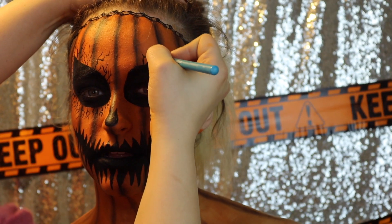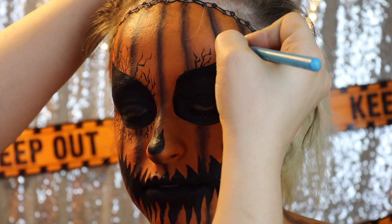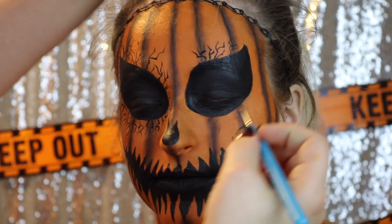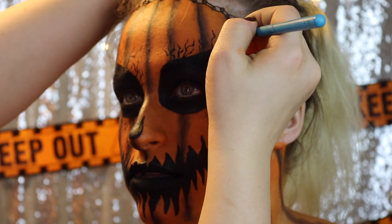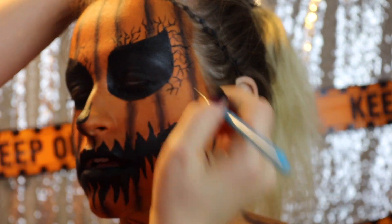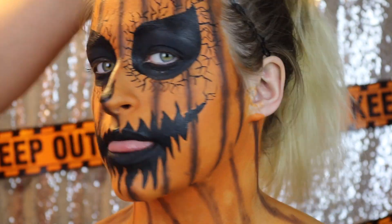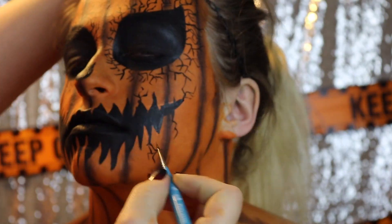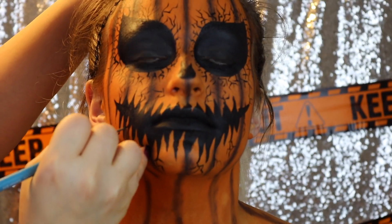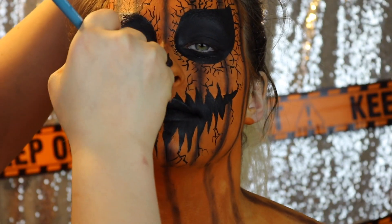We don't want to blend this out at all. Once we are done with that, we are going to go into our line work. Taking a really, really skinny brush and some water-activated black body paint, we are going to go in and draw some twig-like veins all over this design. We are going to focus this around the eyes but also around the mouth. Then eventually we will take a bigger brush and put some of these same veins on her neck and chest.